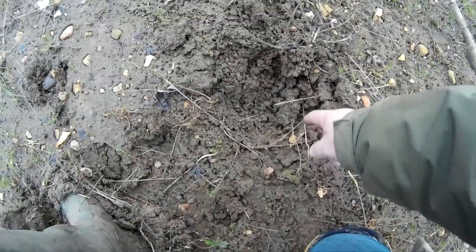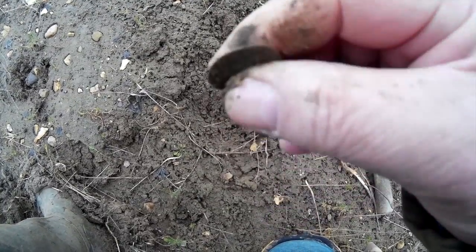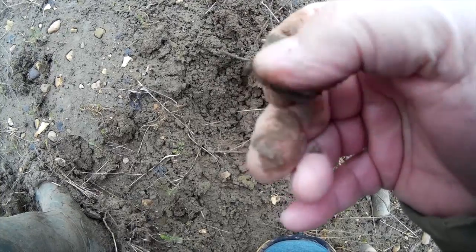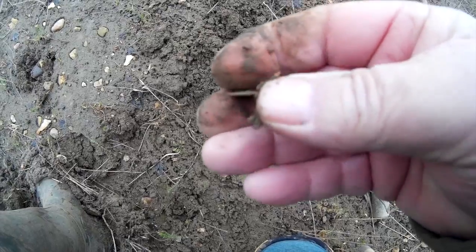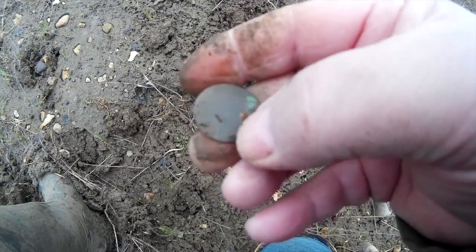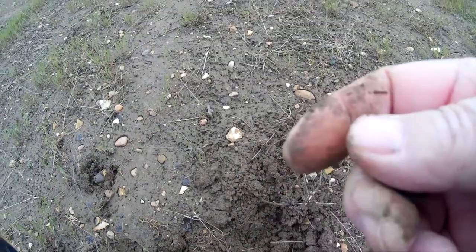Nice signal here, just about two or three inches down. I thought I had a coin, but it's very worn and very, very thin. I'm not sure what it is — I'll have to clean it up. It looks like either a token of some sort. It's copperish but not a hammered coin. It's absolutely blank as far as I can see, but we'll check it out and let you know later.